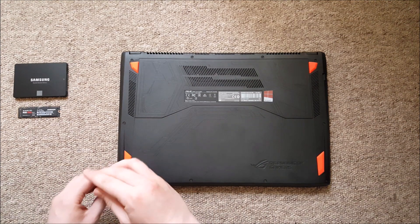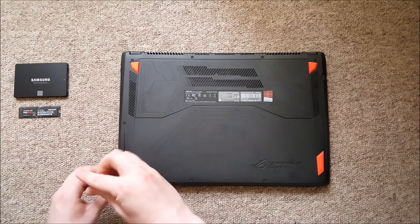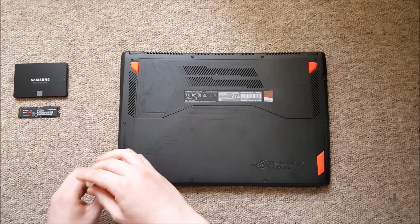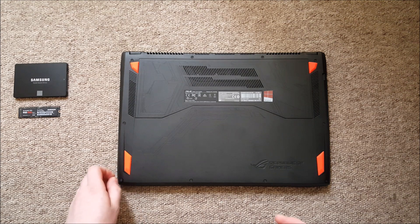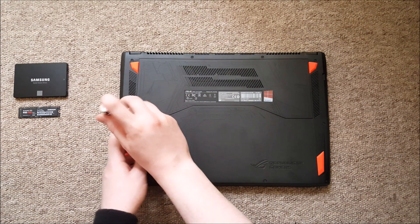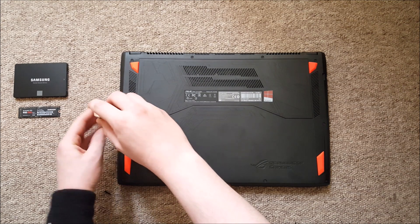Removing the back cover is easy enough. Be sure to place your laptop on a soft surface, not to scratch the aluminum cover. There are a few screws to remove, so it's a good idea to place them close to the corresponding holes after removal, so you can put them back in easily after you're done.